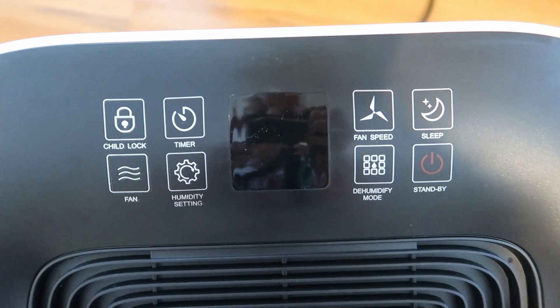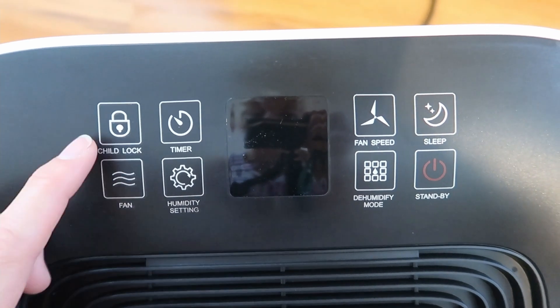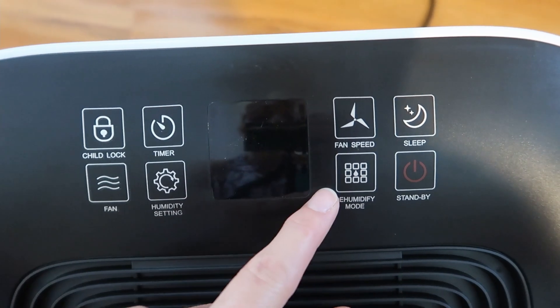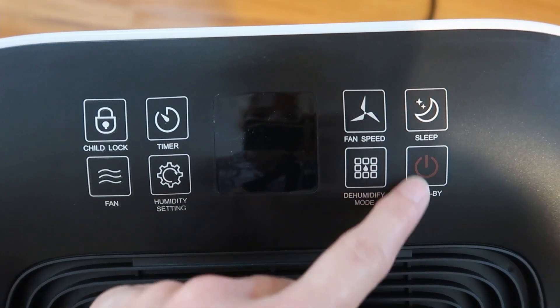Got a nice long cord and here's the interface on the top. You've got child lock, fan, timer, humidity setting, fan speed, dehumidify mode, sleep, and standby.